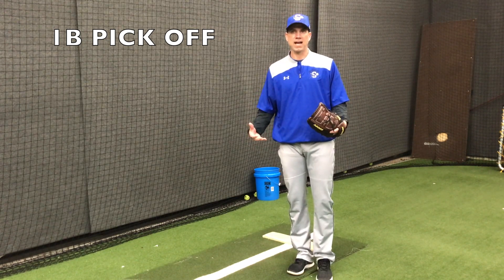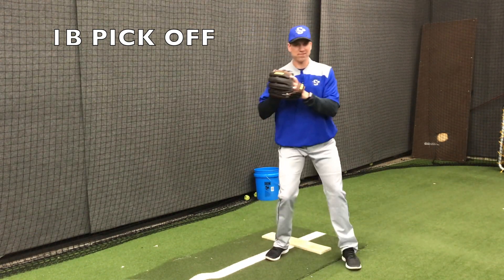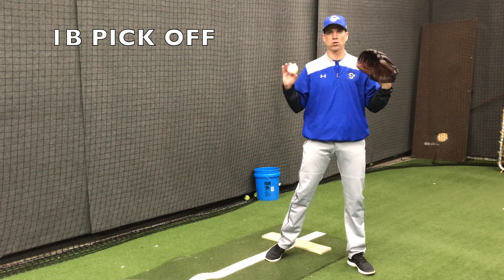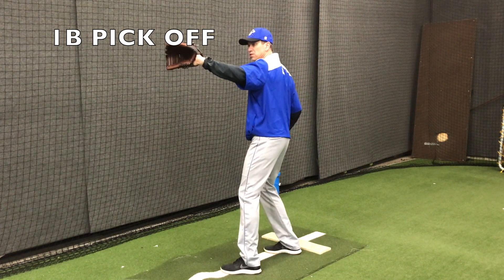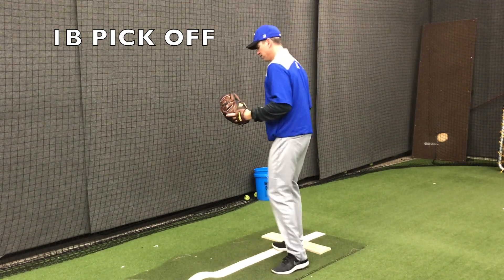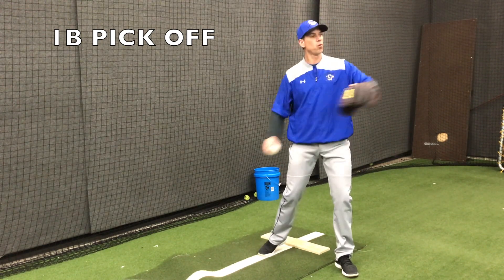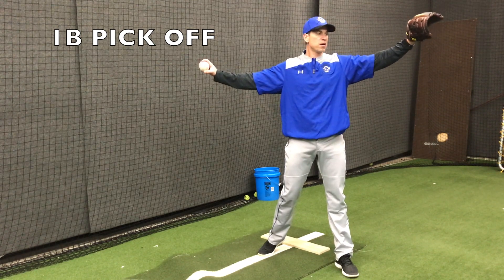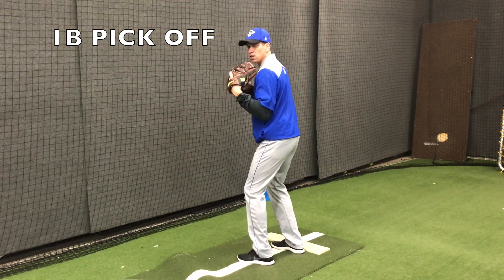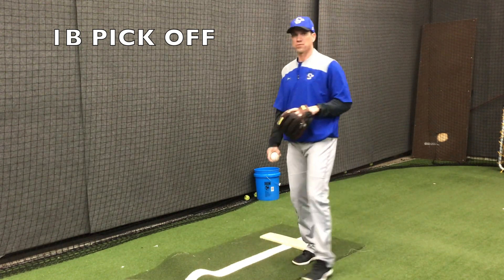To be able to spin fast, we want to turn that inside foot quickly, step to the target, and keep our glove close to our body. When we pitch, we talk about getting the glove out and creating a lot of space — but we do not want to do that when we are picking a guy off. We want to be small, keep our glove close to our left shoulder, and throw like a catcher. We do not want that big movement; it just allows the runner to get back to first. So when we turn, the glove goes in to our left shoulder, and we put the ball right here to throw like a catcher — throwing a dart to first base.